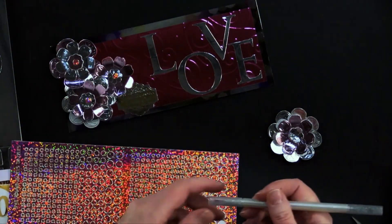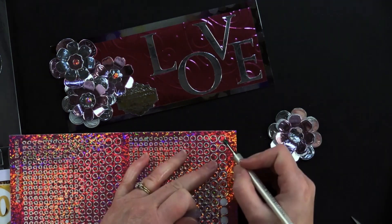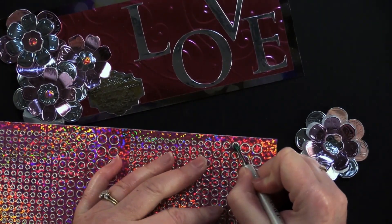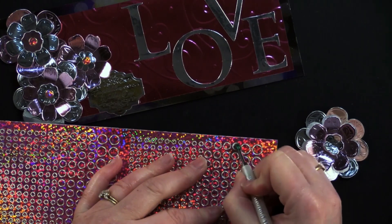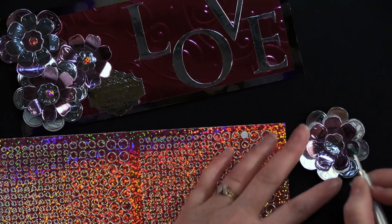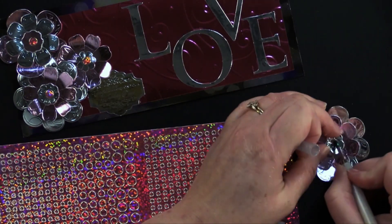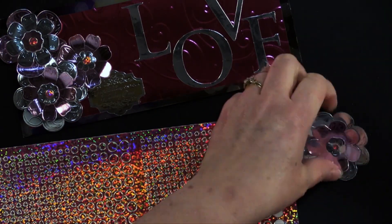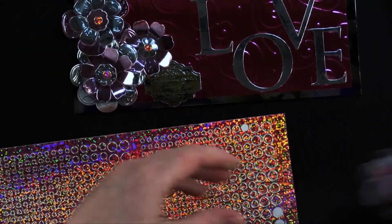We've got our little jewel picker — it's got two ends with a tacky little end. Take a medium size jewel, place that end on it, and swirl it around to break the adhesive bond. That's going to lift right up. Place it right in the center of your flower. You've got nice little flowers with dimension there — foam tape those on your card.